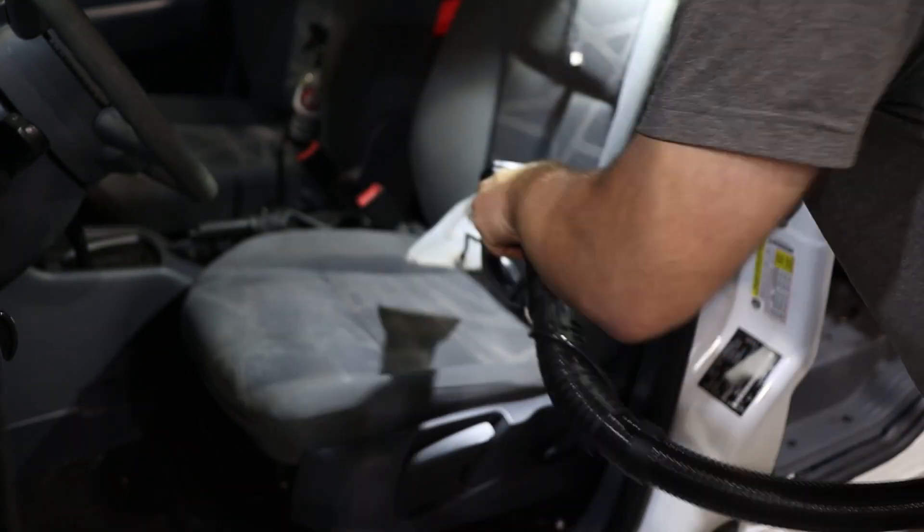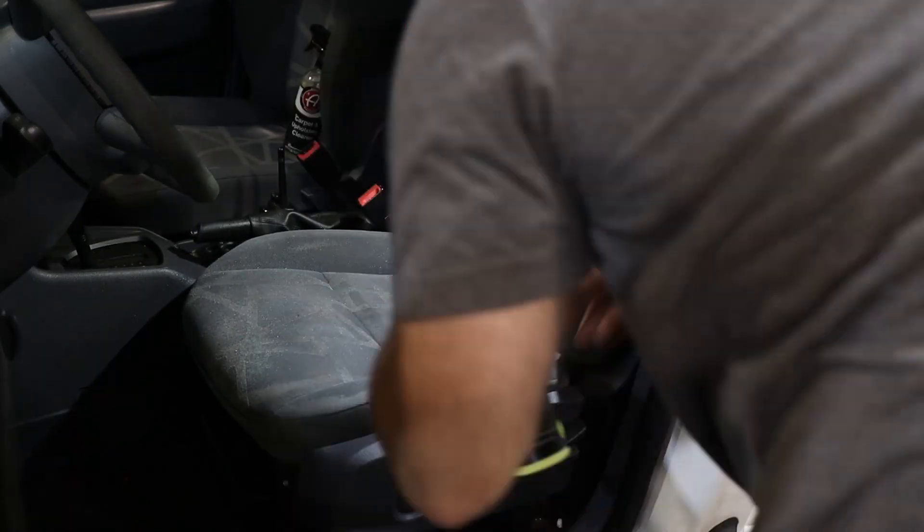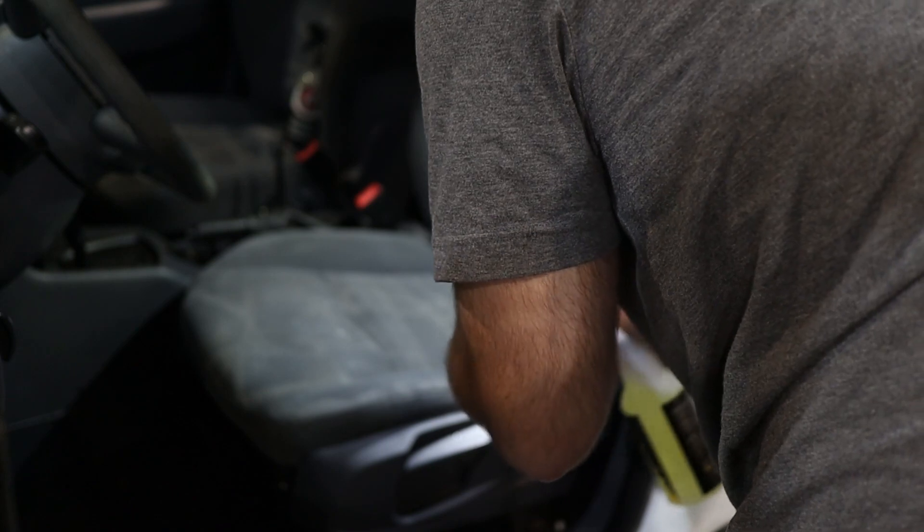Both Adams and Logan's say to agitate, but I want to see the raw cleaning power of each product, so we're going to just spray and extract. I don't have a heated extractor, but I did put hot water in it, which will help. First I'm going to put a spray of water from the extractor to give the seats and chemicals a little bit of extra liquid to help extract. Then I'll spray with the product, let it sit for a couple of minutes, and then go straight to extracting. The same sprayer design is on all Logan's bottles — and this is where it really saves you time. I was able to cover the seat in no time with plenty of product.